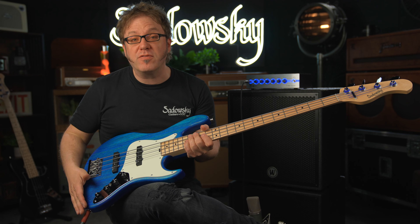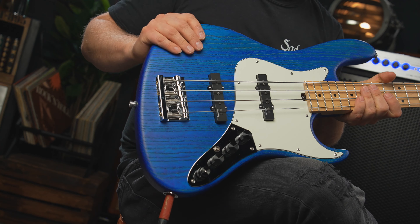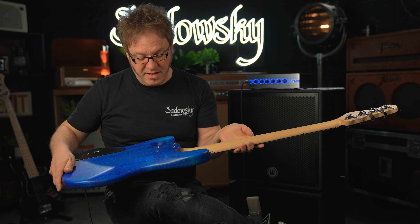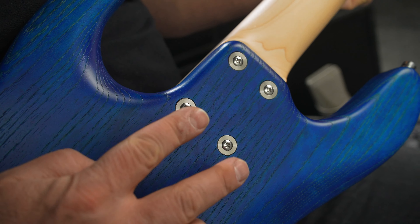We have a beautiful finish called ocean blue transparent satin — very, very beautiful. The wood of the body is U.S. swamp ash. We have a bolt-on, as you can see, four screws — a bolt-on maple neck.